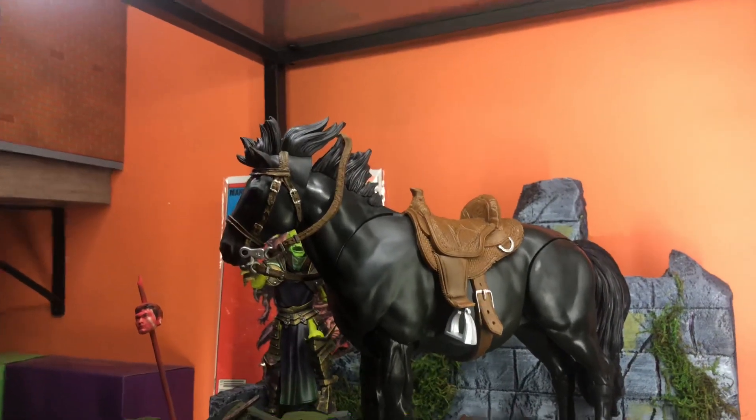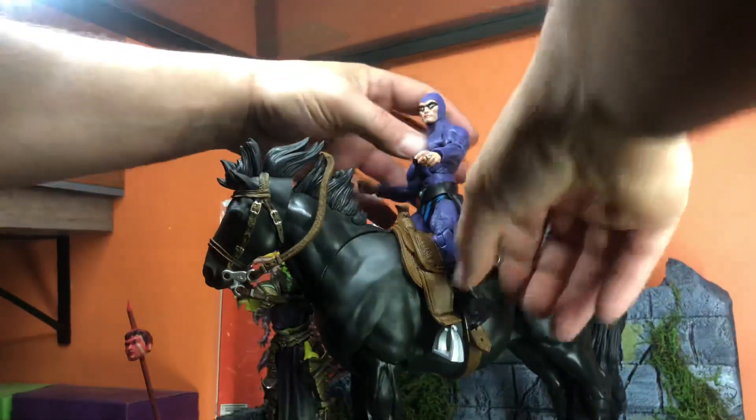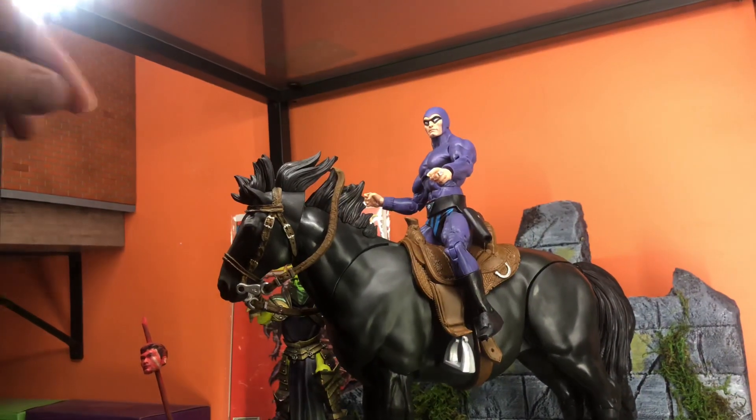Let's keep moving on. Here's a NECA — The Phantom. Looks pretty good.